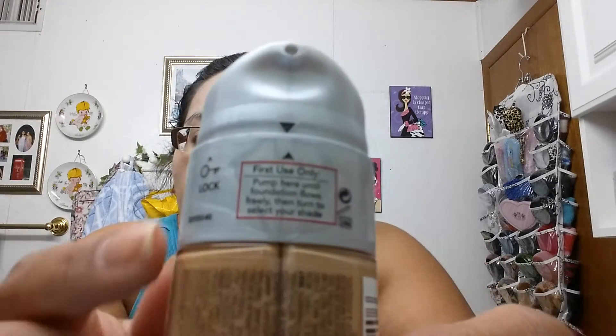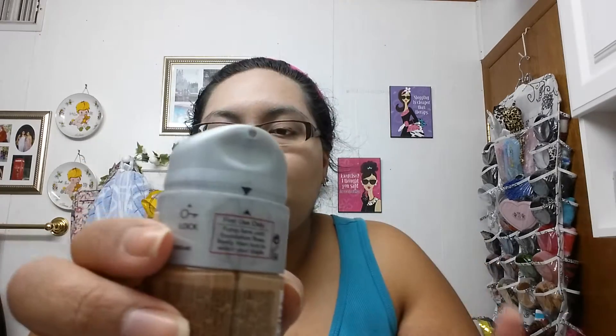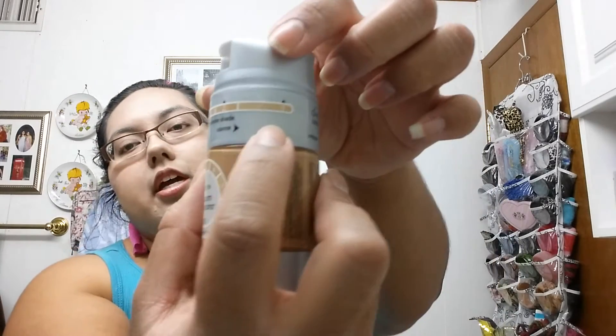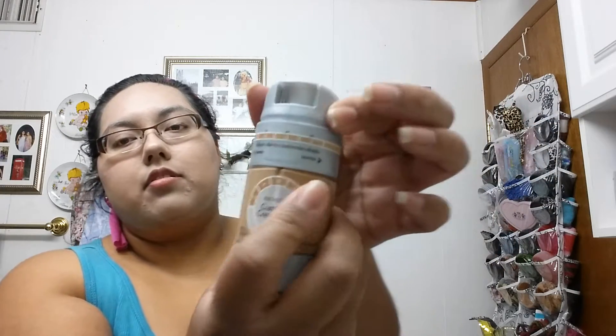Okay, so it says first you have to start pumping from here to get it to flow, and then you can change the colors. There are different colors here and I think it goes from a lighter beige to a darker beige. It has a little color chart: one, two, three, four, five.